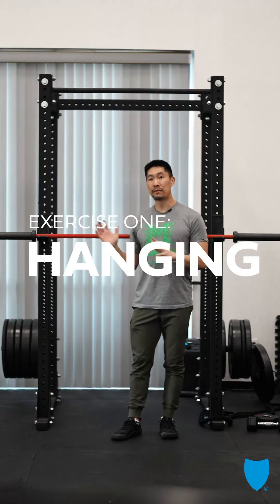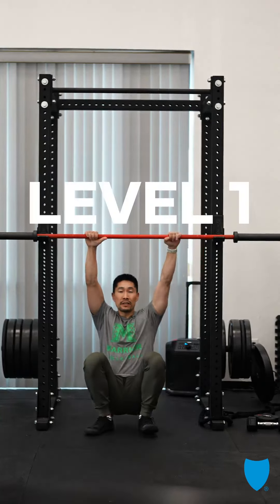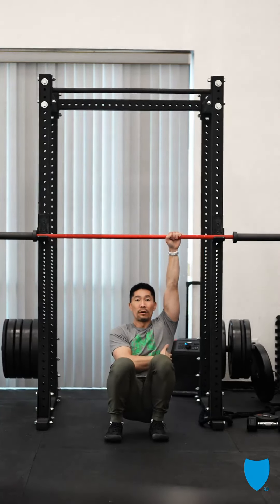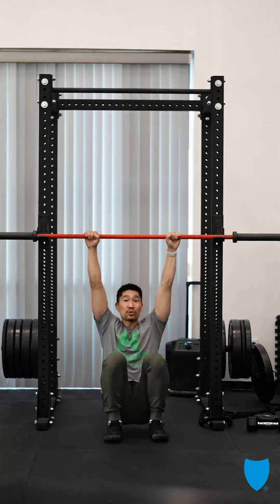First one is we're gonna hang for up to 30 seconds. There are three levels of hanging. With my feet under the bar, I should feel a stretch in my armpits, but you should also feel a tug in your shoulders — that's your shoulder area contracting so it doesn't fall out of the socket.